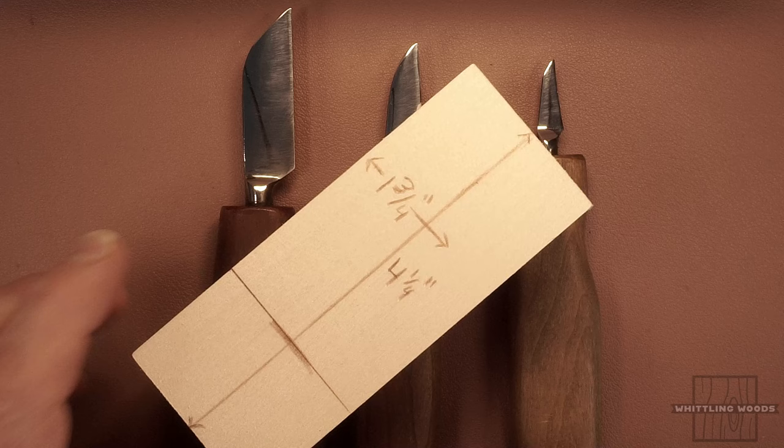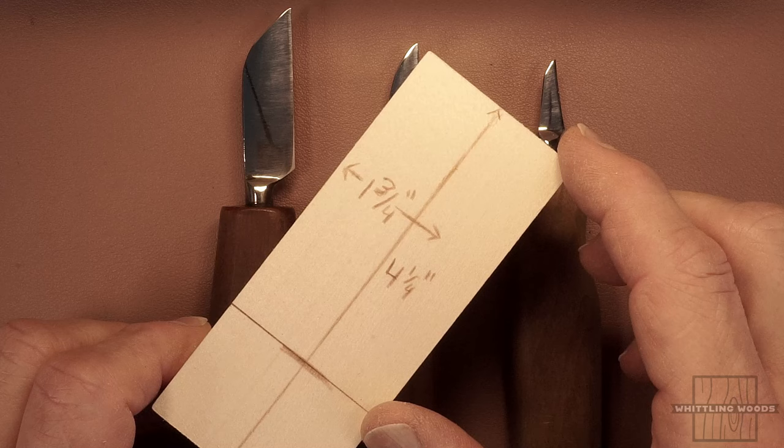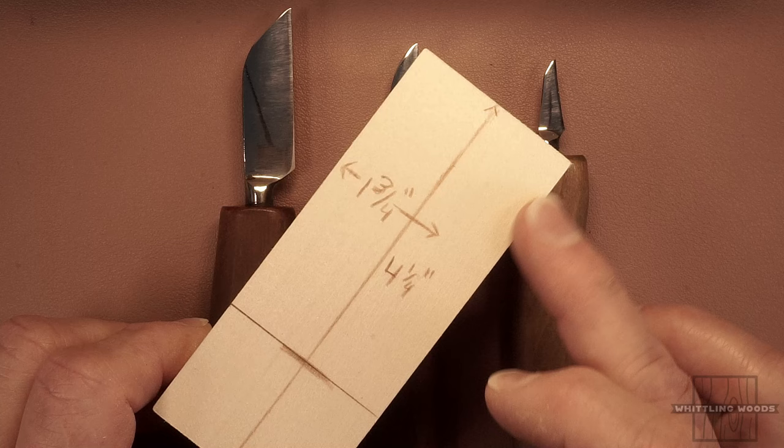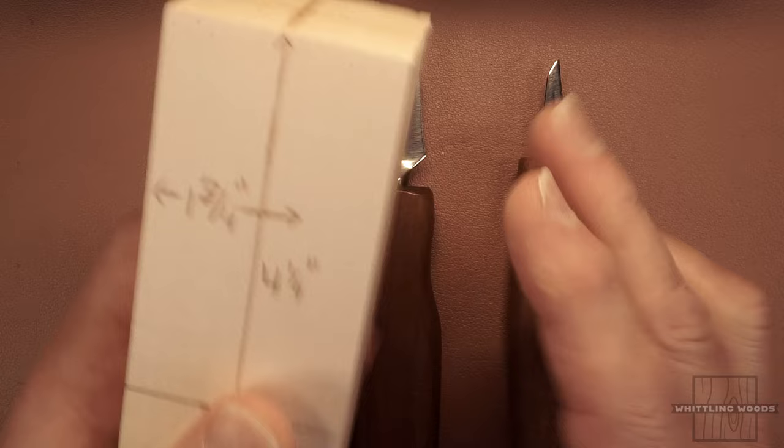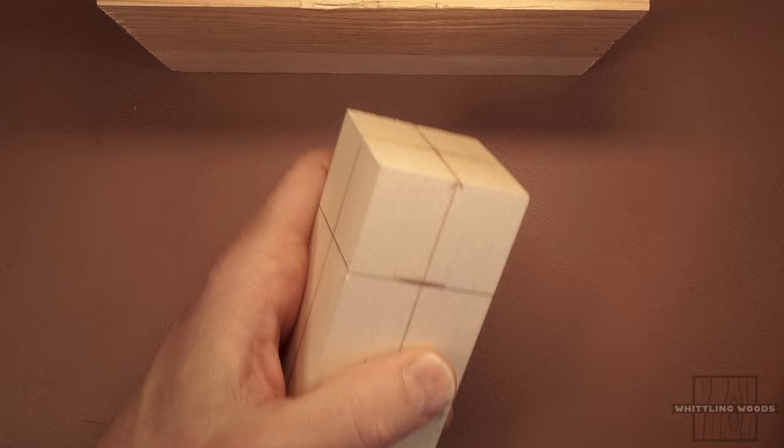The whole block is four and a quarter inches, but I've marked off about three inches, so we'll whittle the gnome in about three inches — probably a little shorter than that. The rest of the block will be a nice area to hold on to. I'm going to get everything set up and I'll be right back.